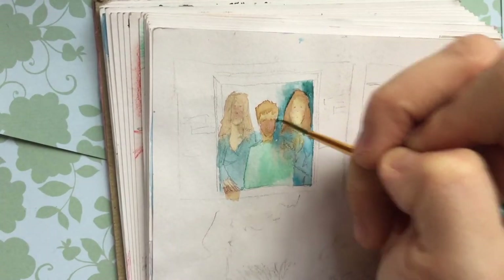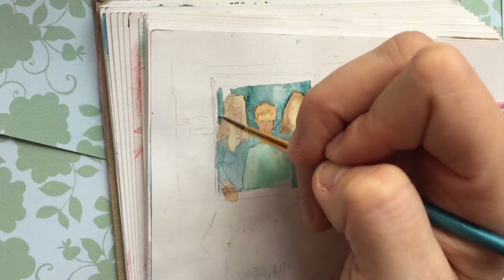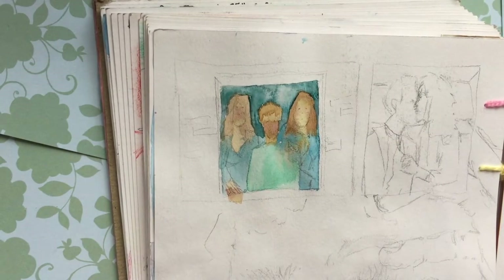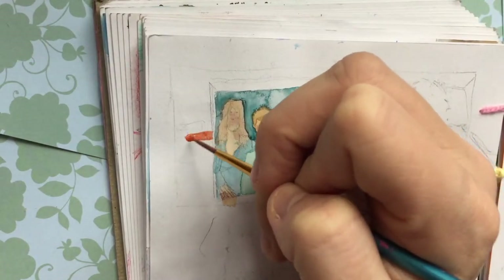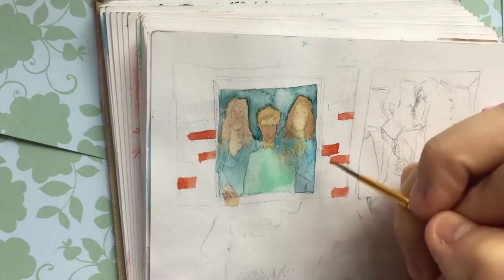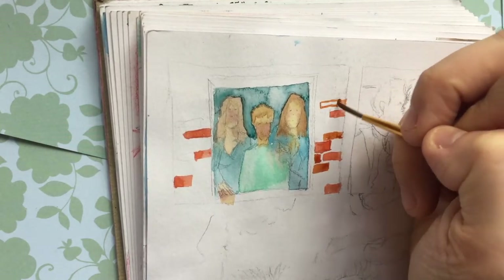Doodling every time before you work on a piece, even just a sketchbook drawing, is a great way to get started. An artist who really uses this step to the full potential is Fran here on YouTube, who actually has a whole sketchbook meant for messy sketches. That's a really great way to get ideas out, pressure free, and loosen up. Because honestly, your first sketches of the day are generally never as good as later on.